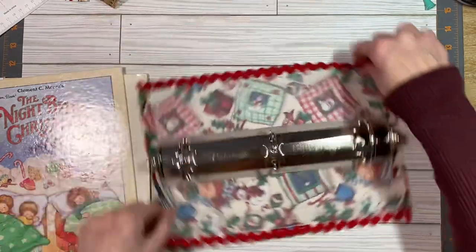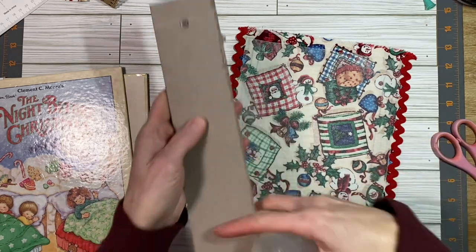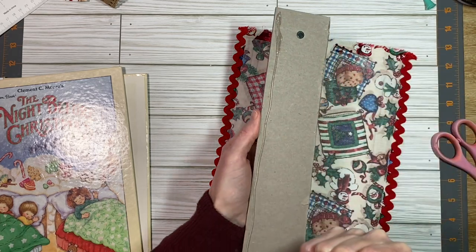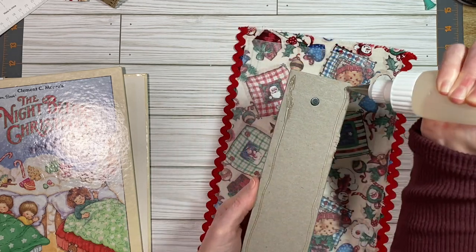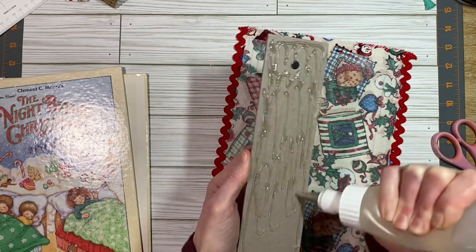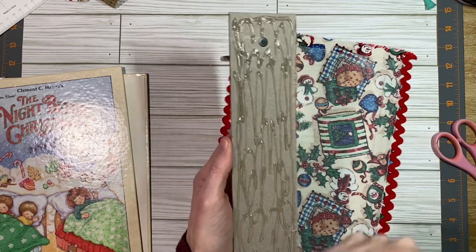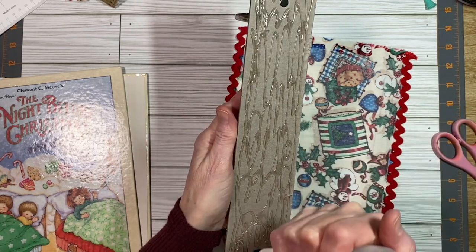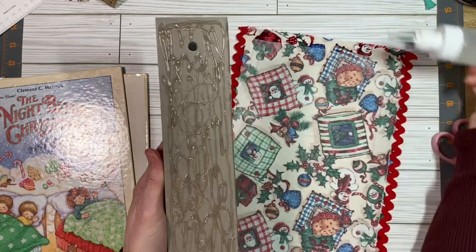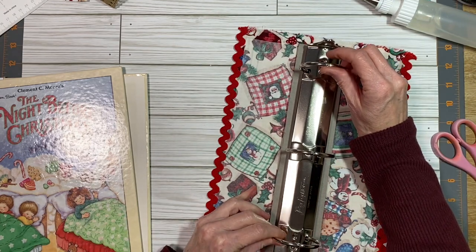Same idea here. On this one I added some rickrack and then this little trim. So it's the inner one that I would really like for you guys to stick around and see, because it's a little more confusing but very, very simple really. There are posts going through the thing right here, and so you can't just slide the fabric through — you have to get it around the posts, but you just snip the fabric and it totally gets covered up. It's not a big deal at all. Again, I'm going to try and line up my marks with the center.